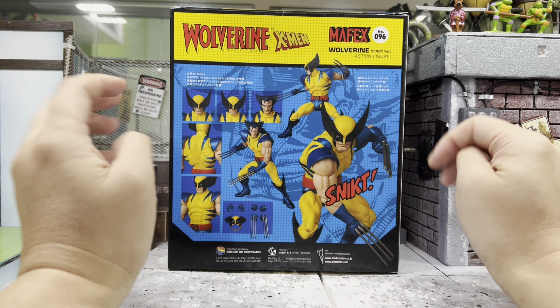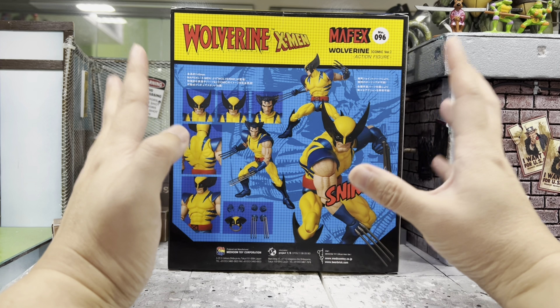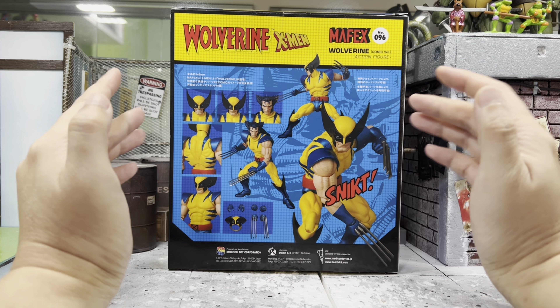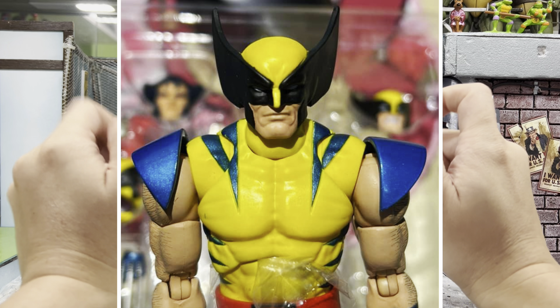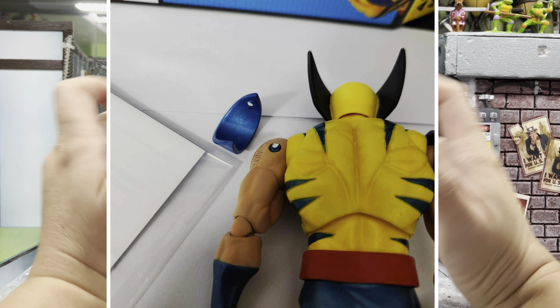I know you must be wondering why am I showing you the back instead of the front. This is a very worrisome figure for me because I have seen so many of you who have gotten him with this shoulder pad being misaligned, being placed the other way around. Some of you guys tried to remove it and it broken. Paint got smeared as well.